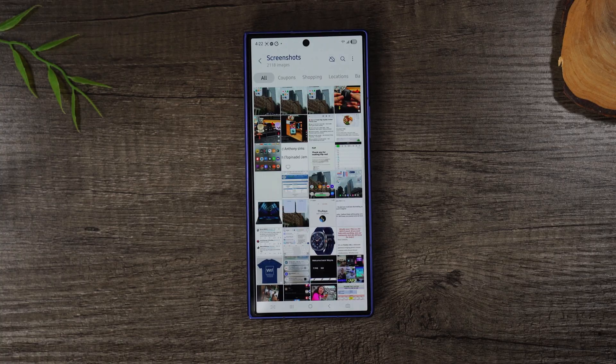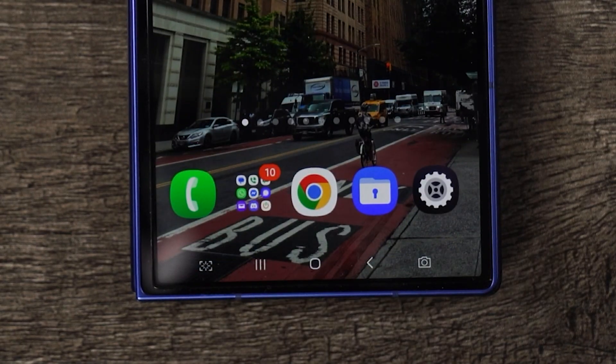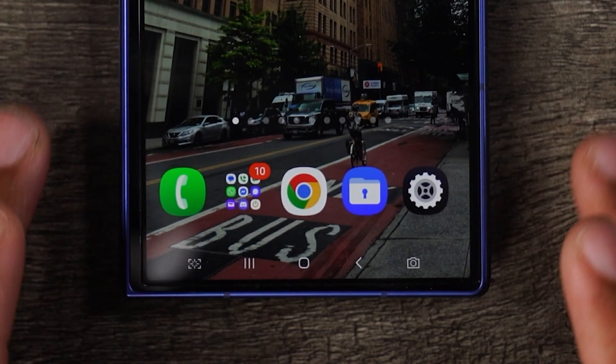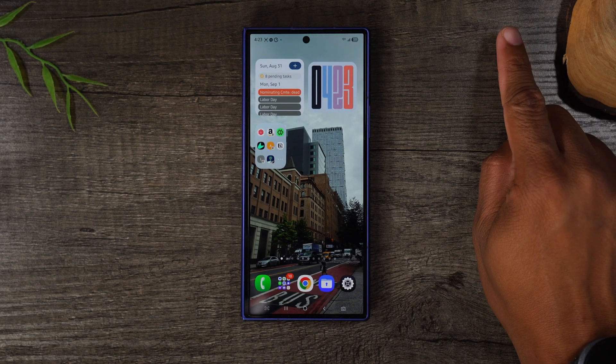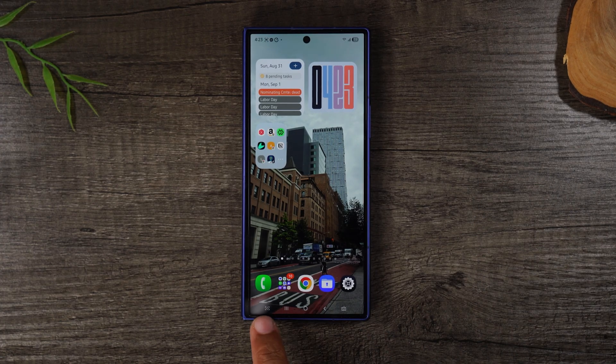One cool thing I've added to my phone is a screenshot button, so I can take a screenshot whenever I want without holding those two buttons — just tap on the button in the bottom left corner and it'll automatically snap a picture. If you want to learn how to add that screenshot button, click the link to my tips and tricks video.